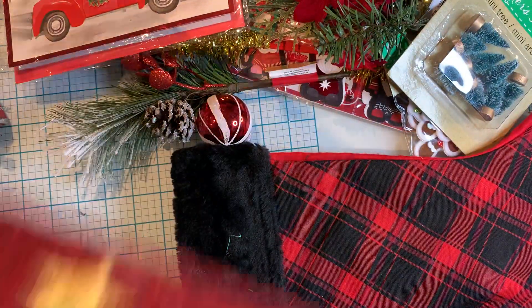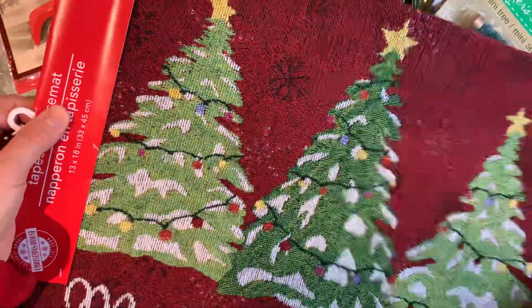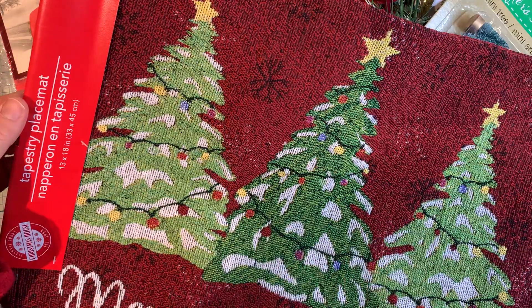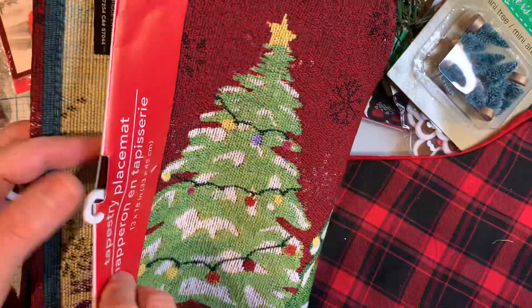I think this is the last item in here. I bought two of the placemats — the Merry Christmas placemats with the trees. I'm going to make these into a pillow, which is one of the projects on my list. I'm hoping to get it done soon. So I bought two of them — here's one, and here's the other.